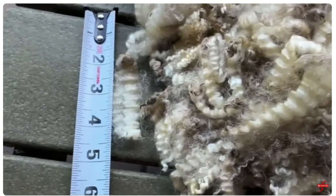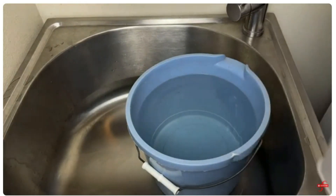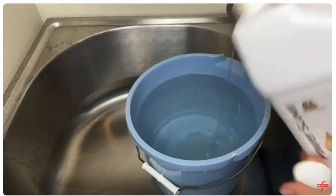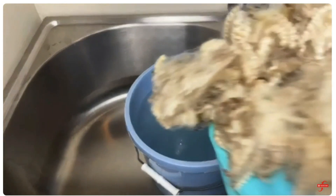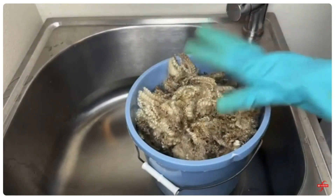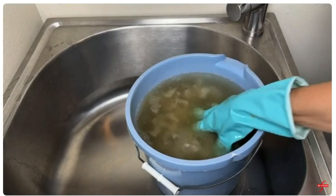Let's get to scouring. I'm going to use some Unicorn Power Scour for this fiber and I've got a really big bucket of water. Here is the beautiful fiber — make sure you use enough water per volume, so there's a lot of water for this wool. I'm just going to dunk it in there, and I'll let that sit about 15 minutes.